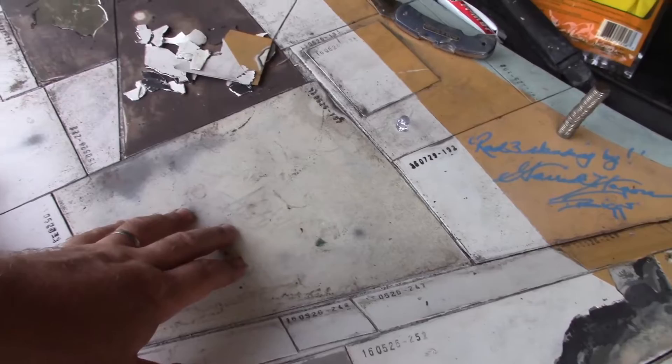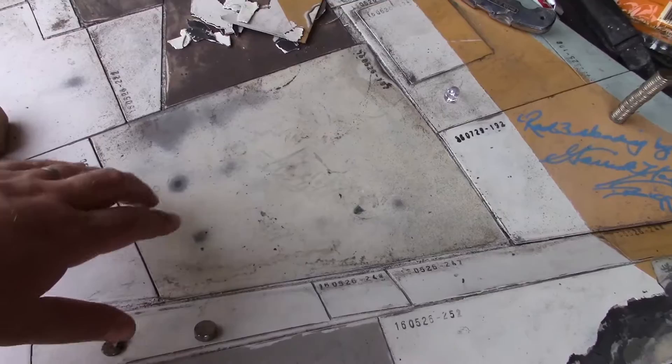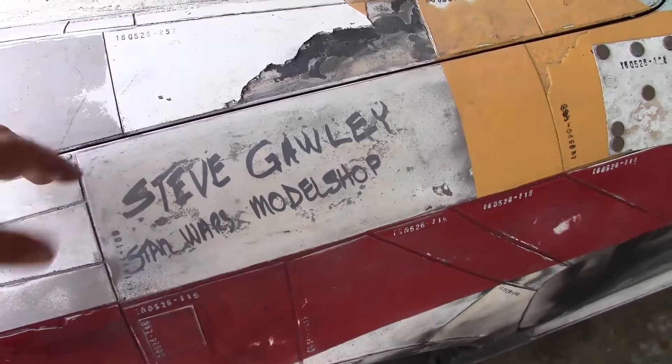Just over a year and a half later, you can see the Mark Hamill signature is almost gone. Maybe I'll be able to get him to sign this whole panel again in person — I don't know that I could pull this one off again safely. Steve Gowley, designer of the X-Wing in the model shop, and very happy about this one.